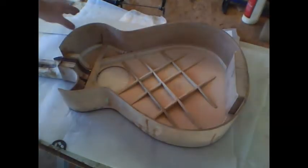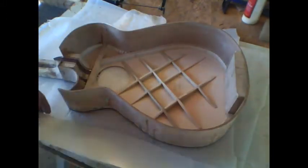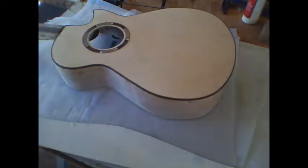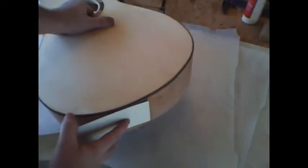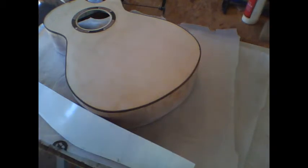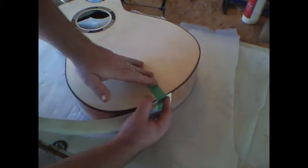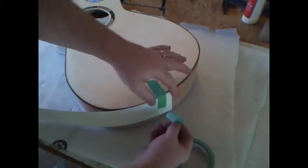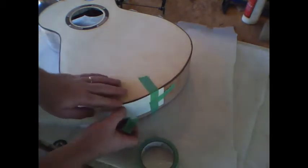You're going to need to make the side template — you can get the measurements from the plans — and attach it to the side. This template will give us the proper shape for the back so that when we bend the back it will line up with the edge of the sides. Line this up on that center line, that joint between the two sides, and tape it in place using painter's tape, which won't pull any of the grain on your guitar. Make sure you stay lined up on that center line and continue around until it's all nicely taped in place.